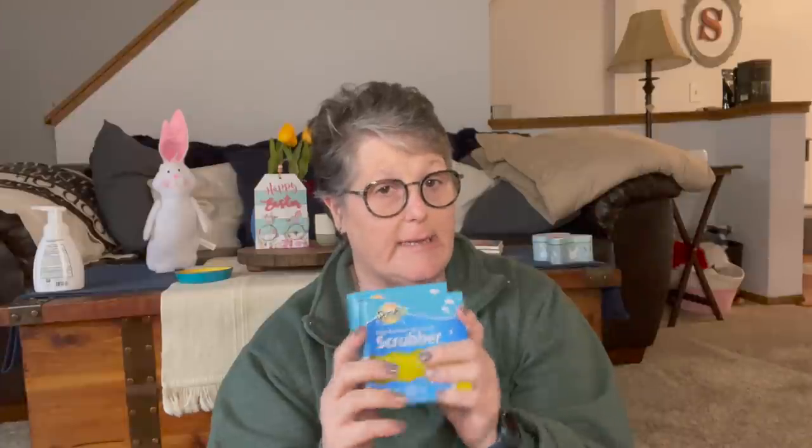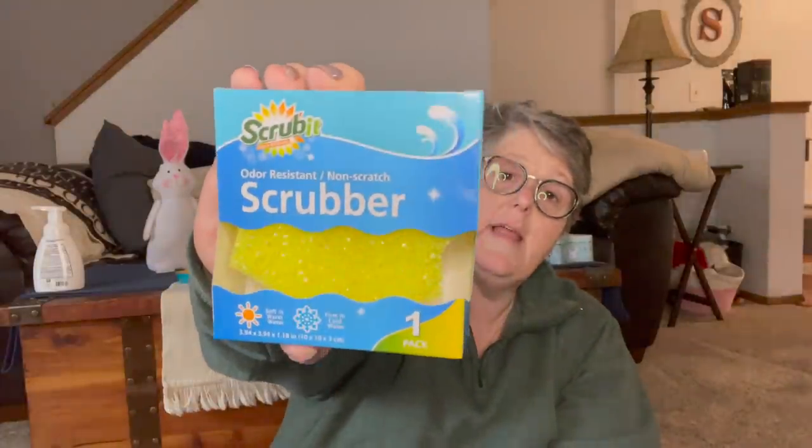I grabbed some aluminum foil — I was out of that. I also picked up two more of these scrubbies. I love them. They last about a week for me since I use them all the time, and then they start falling apart. But they do fantastic — they don't scratch my stuff but they definitely get it clean. So I grabbed two more of the yellow ones just to have on hand. I use them for cleaning my pans.